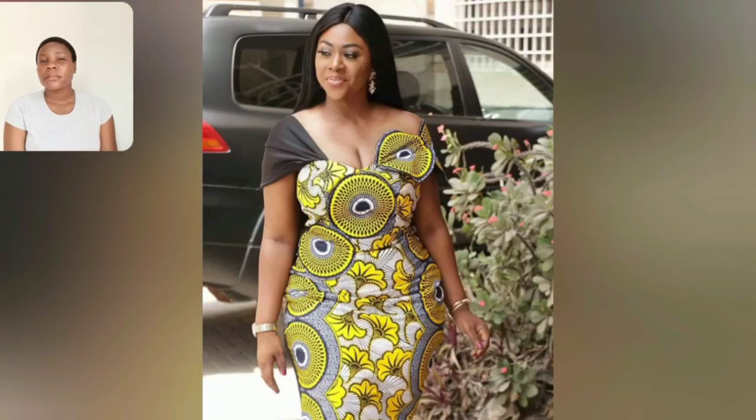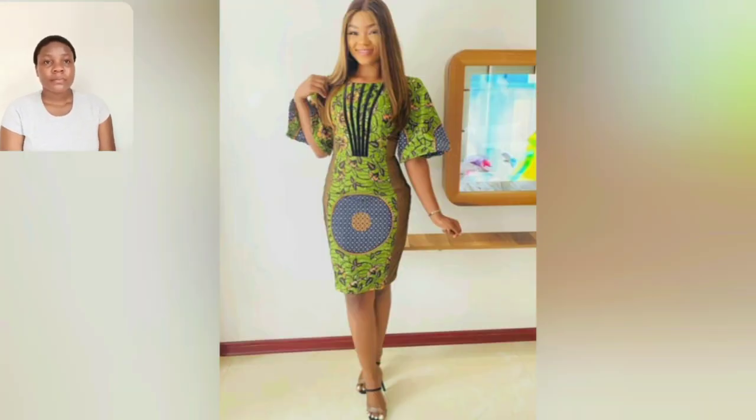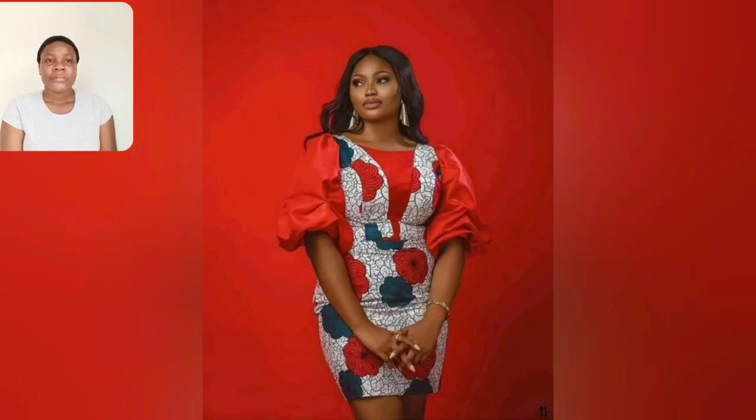Guys, what do you think about this gown? The sleeves — what do you think? Do you like it? Let me know in the comment section. This is very simple, very, very simple and beautiful. And you can use sneakers with it if you choose to — you can go ahead and rock it with your sneakers if you want.